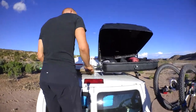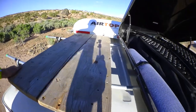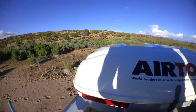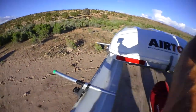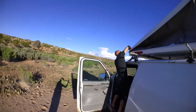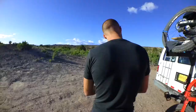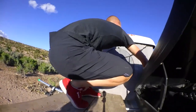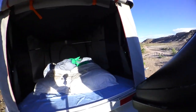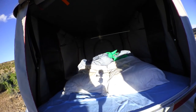We've got our full camp set up up here, and then our porch. And then this is home sweet home. Sleeping bags, pillows and everything are all up here and all set to go — just pop it up and crawl into bed.